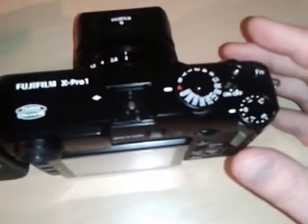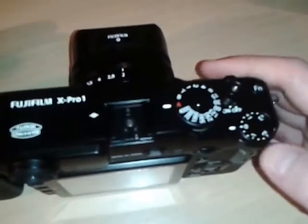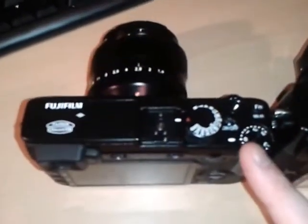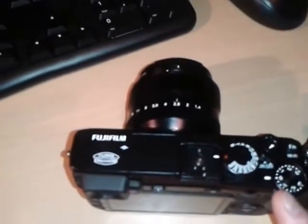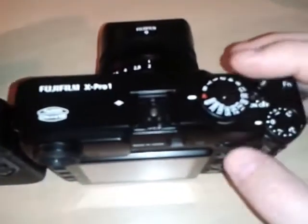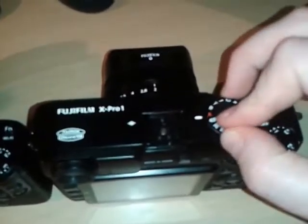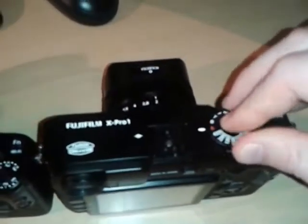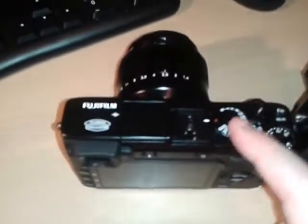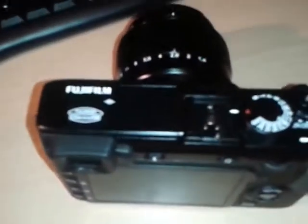The X-Pro1 allowed exposure compensation of plus or minus two stops. They've increased this on the X-E2 to three stops either way. They've also removed the locking mechanism on the shutter dial from the X-Pro1 — I always found that a little awkward, having to use my second hand to operate it. That was my one ergonomic complaint about the X-Pro1, and they've taken it off on the X-E2.